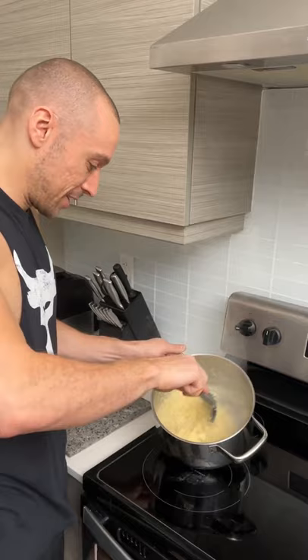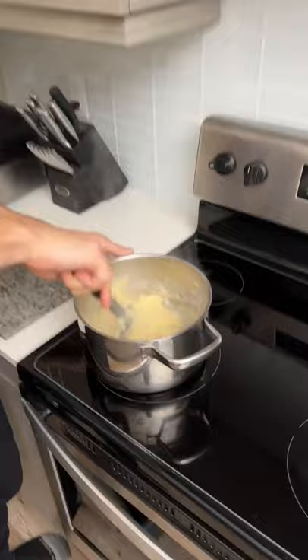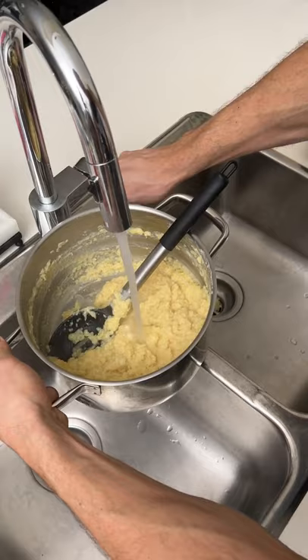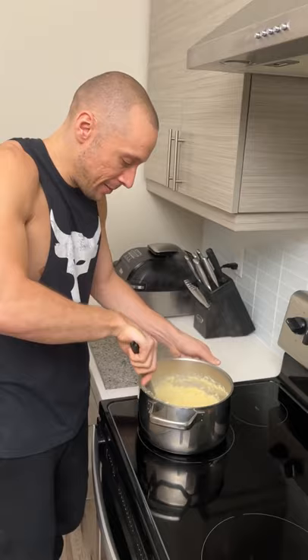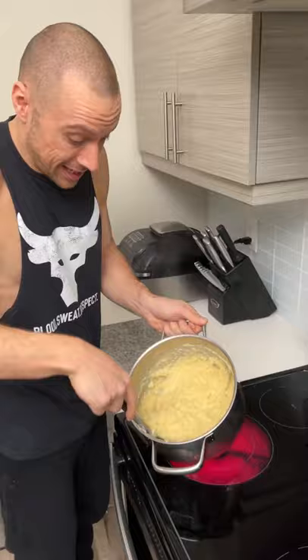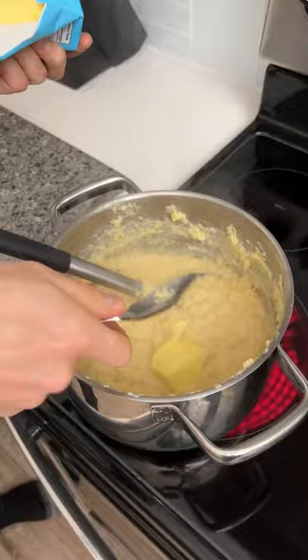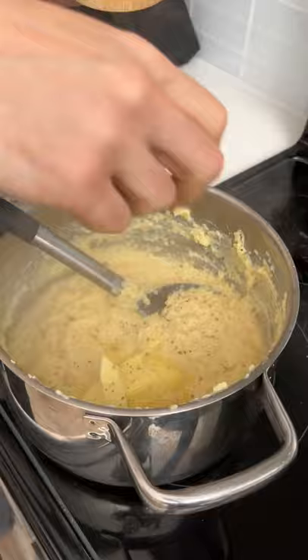These already have sour cream in them. Oh, we forgot butter! Adding a little bit more water too. We need it to look a little more like baby food. Can't lie, this smells really good. Adding some butter — let's start with that amount — then a little bit of pepper and a little bit of salt.